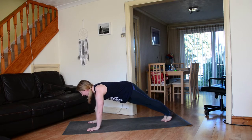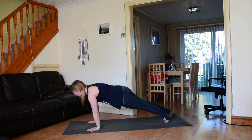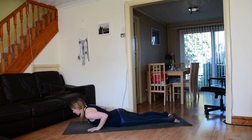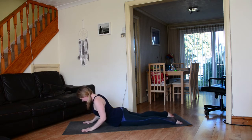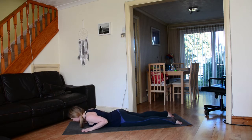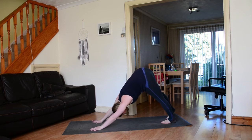Step back to high plank pose, maybe take a moment here to shift the weight around, then exhale lower down — knees, chest down to the earth, hands underneath the shoulders. Tops of the feet ground down, inhale peel the chest up to cobra, exhale soften, tuck the toes, send the sit bones up and back to downward facing dog.